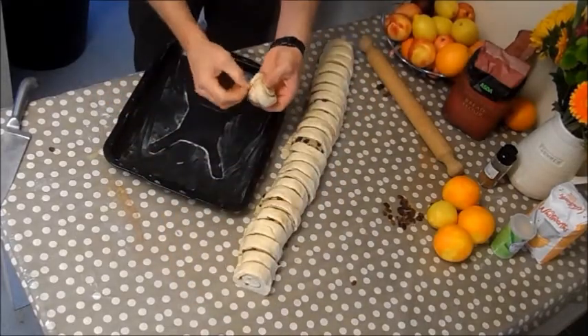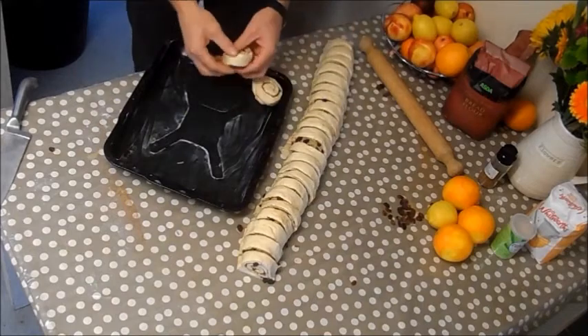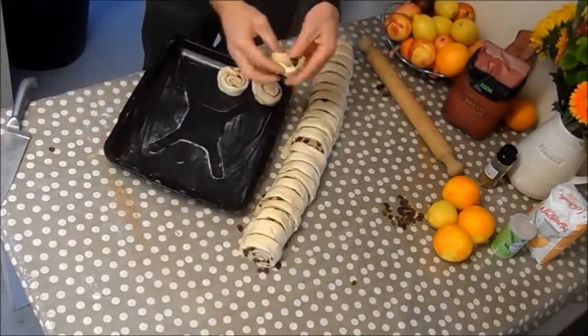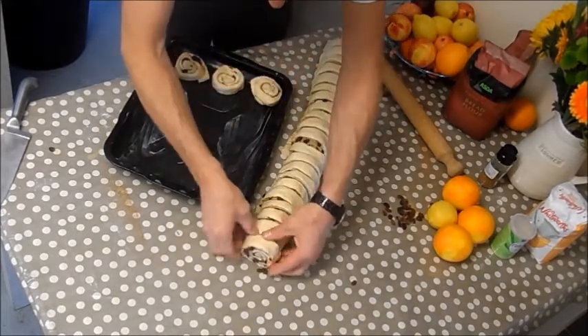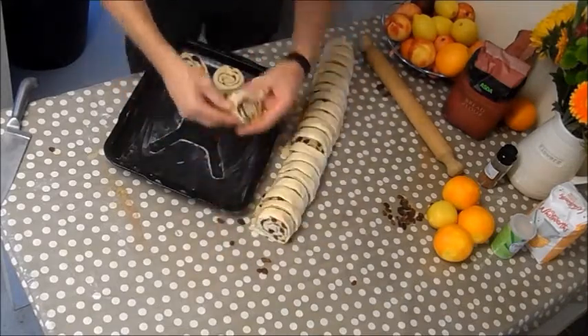Now we get our pan and lay them in. Take the tail end and tuck it back underneath — we don't want it popping out during cooking. Place them in the baking tray a fair distance apart because these are going to prove again; we wait until they're double in size before putting them in the oven.